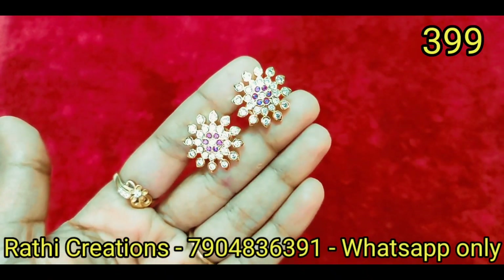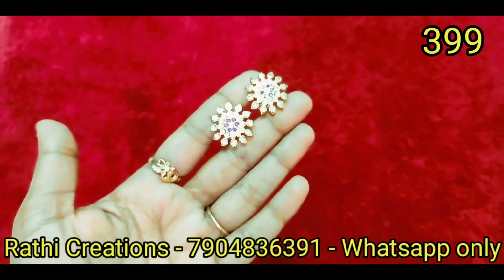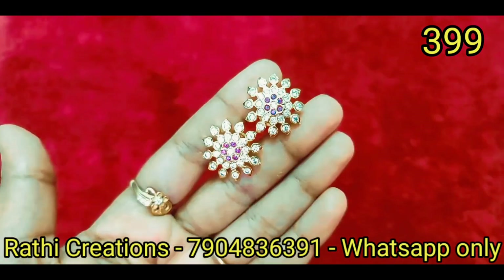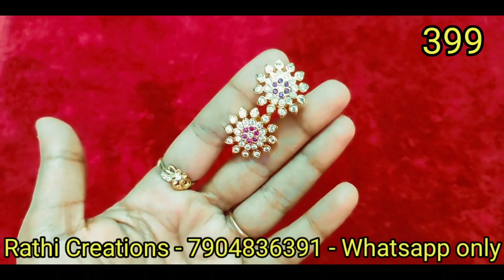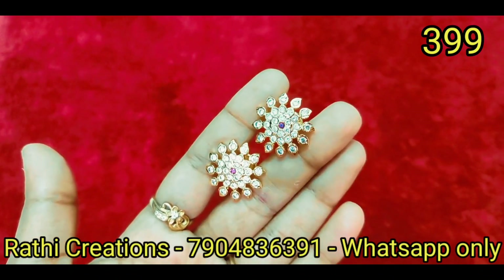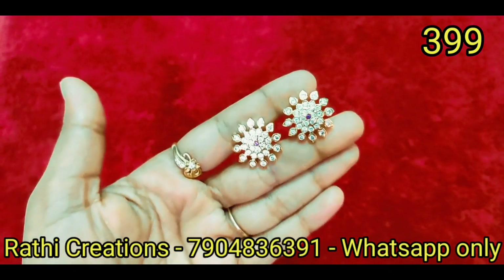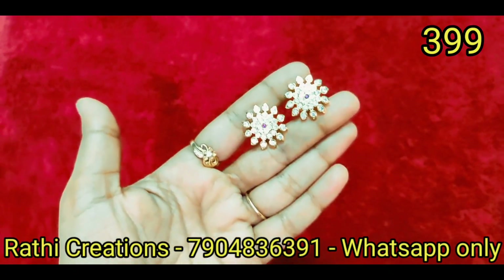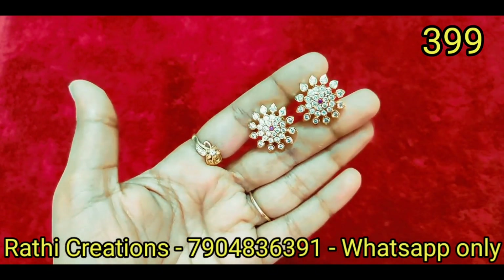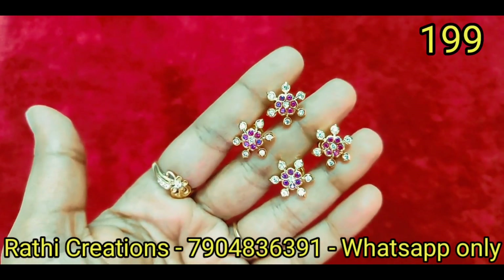Here is the earring collection — sold out means sold out, but we are going to restock. You can place the pattern with a nice screenshot. Ruby stone and wine stone combination only — ruby stone in one center, with 2 or 3 ruby stones in a design. If you want to make the collection, you can order it. This is a fast-moving collection — you can order this pattern.